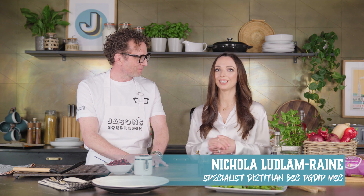Hi Jason. My name's Nick and I'm a dietitian. I basically help to support people in their healthy eating and I can't wait to see what we're going to be making today.